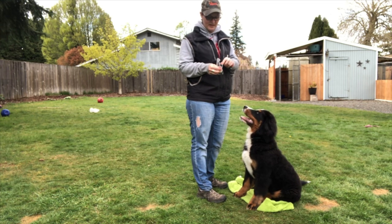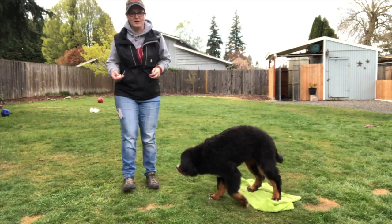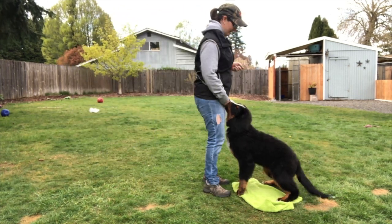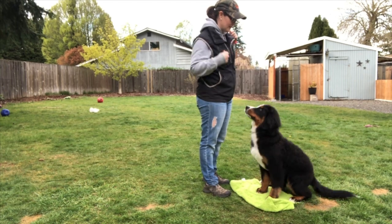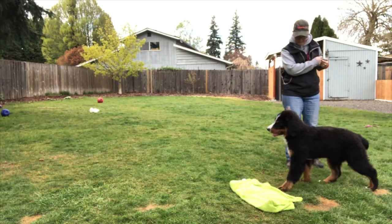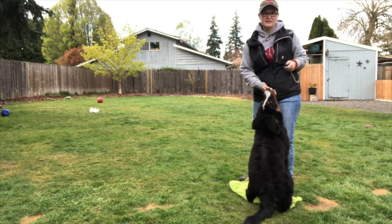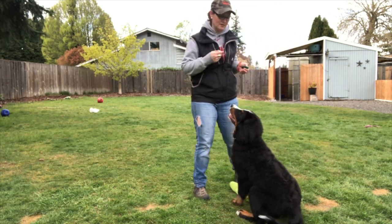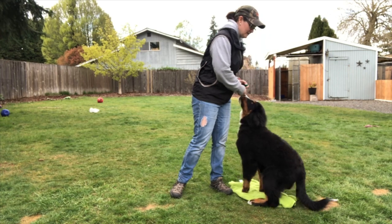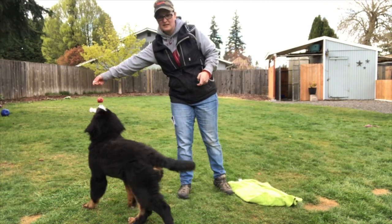Again, you just start by rewarding them for what you want. You take them off, bring them back, and reward when they're on it. Good girl! I'm not telling her no — except to get off of me, she likes to jump on me. She's starting to think through not laying down as quickly, so I'm happy about that. That's how I teach the location — I reward on it, bring them off, take them back, and reward when they're on it. Then we work on putting a word to it, and then we work on distance.